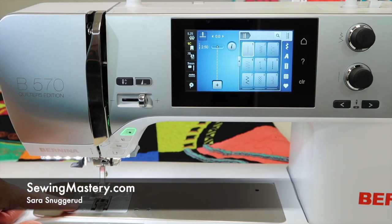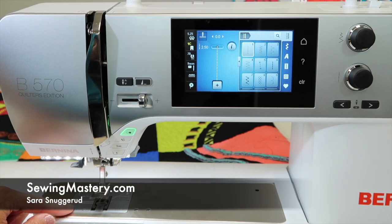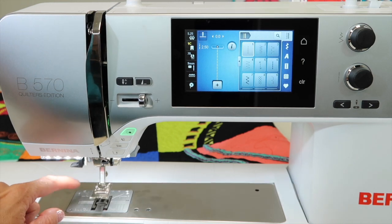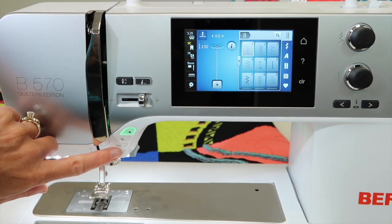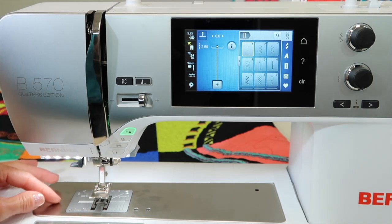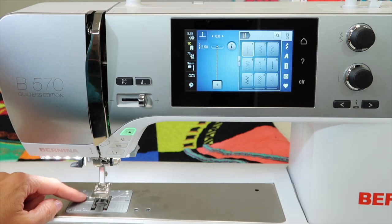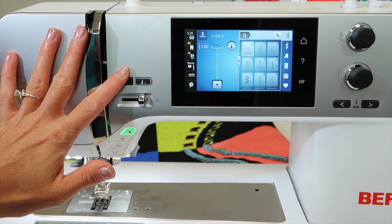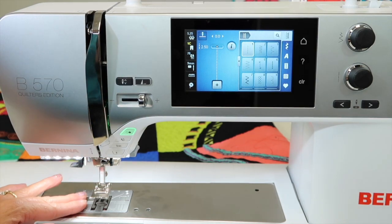Along with basic cleaning and oiling on the Bernina 570, there is actually a way to clean out what is called the thread catcher. This machine has an automatic cutting system that can actually get some lint and threads caught in it. I want to show you the steps that have been designed in the setup area of this machine for you to actually take care of it yourself.